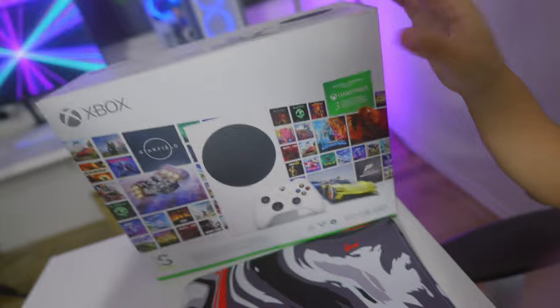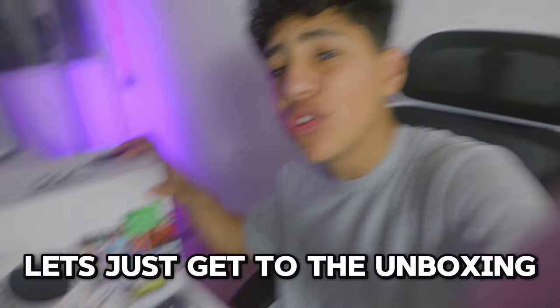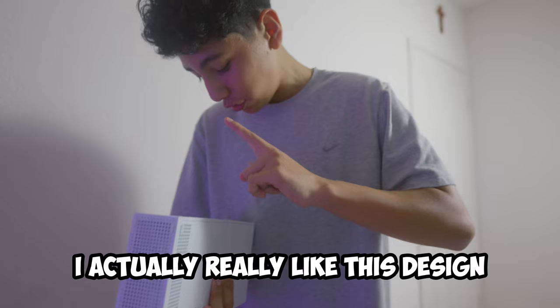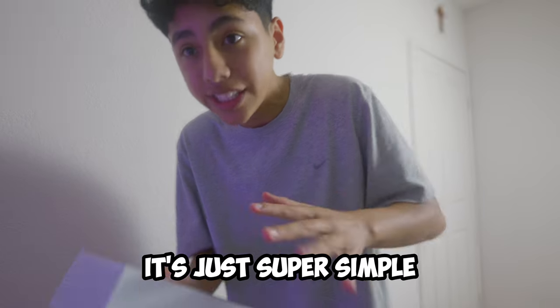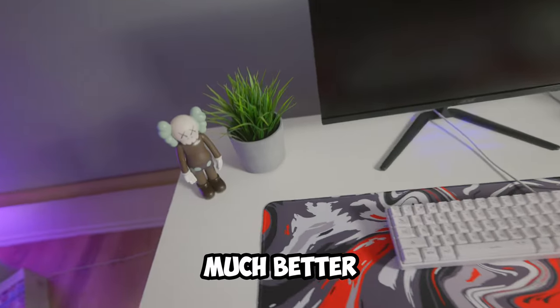We're finally about to unbox the Xbox Series S. I also added this college decoration right here, but enough talking — let's just get to the unboxing. Oh my goodness, I actually really like this design, just super simple — that is wow, that's so clean. Pretty much done with the setup. The monitor and the Xbox have a power cable. I just need to run it over to the outlet. There you go, much better.